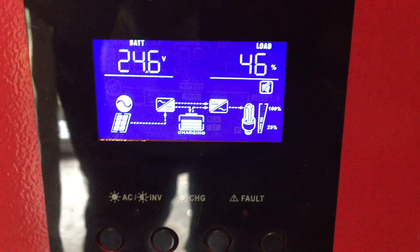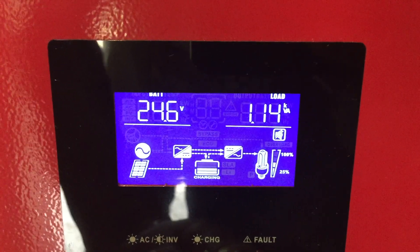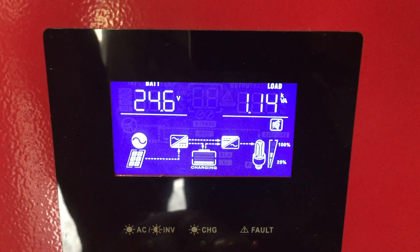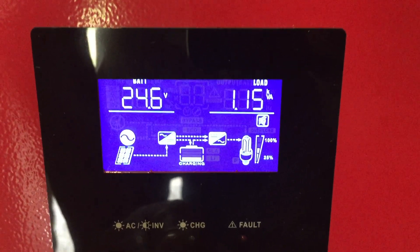Here you'll see it — it's just kicking out 46%. It's powering two pumps right now, as a matter of fact: a 1.1 kilowatt and then a 500 watt pump.